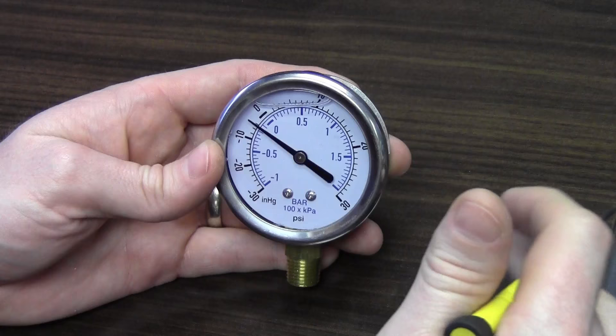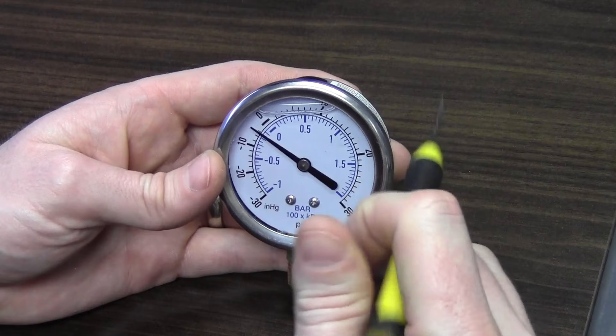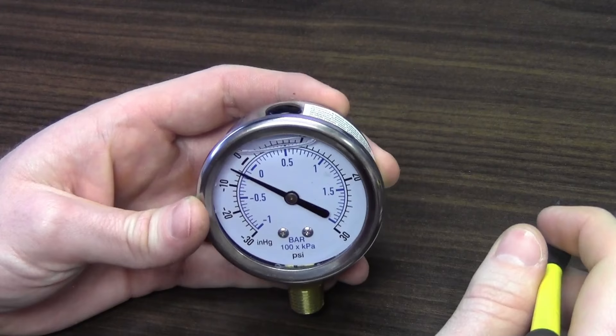However, glycerin naturally expands and contracts due to temperature changes. Whether the gauge is sitting in a warehouse, during shipment, or outside for a while, a small buildup of pressure can happen inside the case of the gauge. This is an issue any manufacturer that sells gauges runs into with glycerin, though it's not that big of an issue.